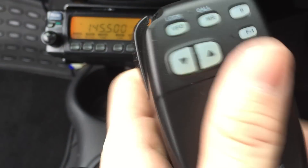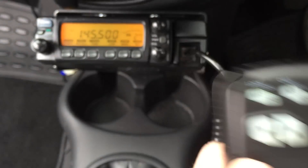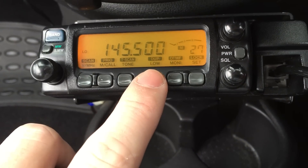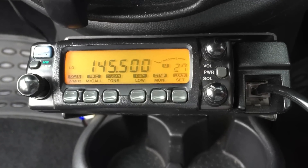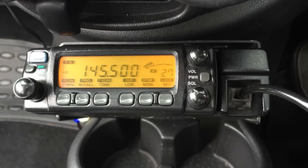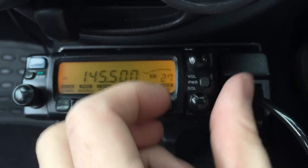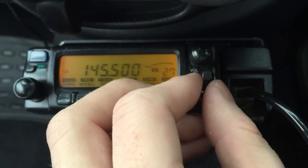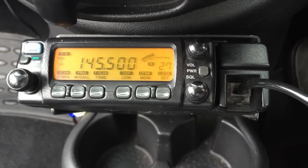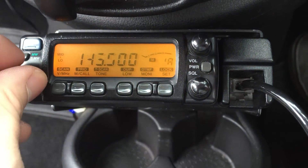We're good to go. The microphone is actually the only part of this radio that's ever let me down — the button in there broke twice — but yeah, we've got the radio in. We'll put a quick call out to check: M3HHY mobile, M3 Hotel Hotel Yankee mobile, just for a radio report if anybody's monitoring. No response. So on 10 watts: M3HHY mobile, just for a radio report if anybody's monitoring. No response — okay, plan B.